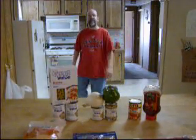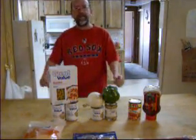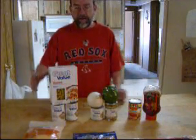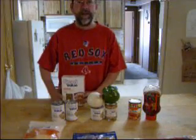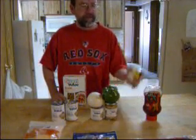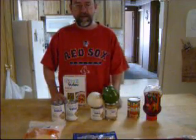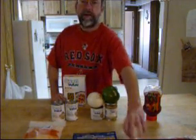Hi, everybody. How are you doing today? Good to see you again. Today I'm going to make a macaroni bake. This dish was from a recipe from the 70s. I kind of tweaked it a little bit because I like it a little bit more spicy, and I like to add bacon.